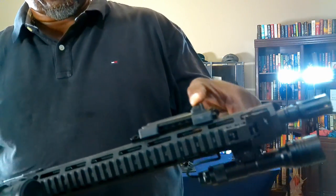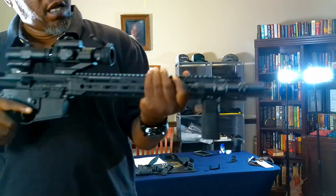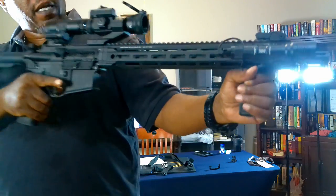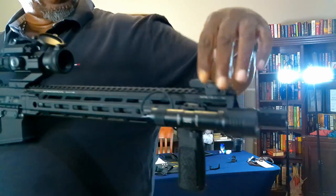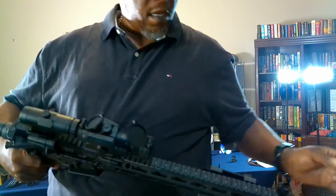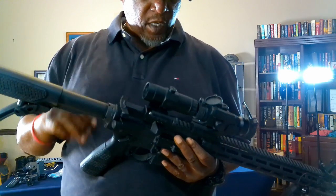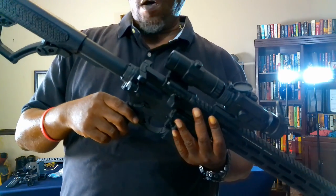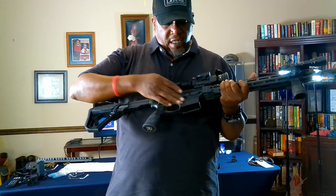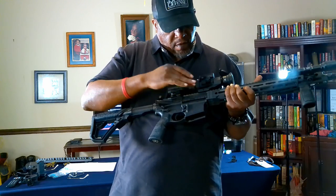You don't have to use a handguard — you can just hold it naturally — but they do come with flip-up sights. Since I have the magnifier on, I had to remove the rear sight, but that's what it comes with. This here is your dust cover for your ejection port.